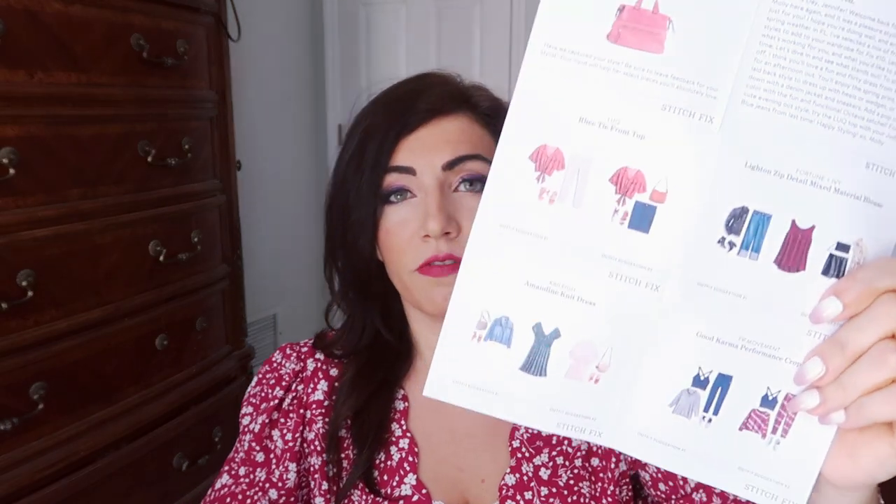So when you get your box, this is what it looks like. There is a return label — everything you don't like, you put in this envelope and send it right back, and it's prepaid at the post office. Then you get a little envelope, and inside they have your styling card with your note from your stylist showing all the different pieces you're getting, how you can style them, and why she chose the things she did. You also get an itemized receipt with all five pieces, how much they cost, and with your 25% discount, how much your box would be. Super helpful.